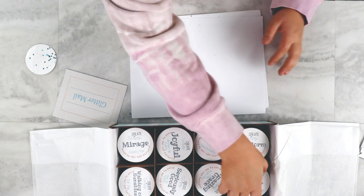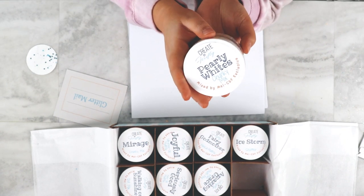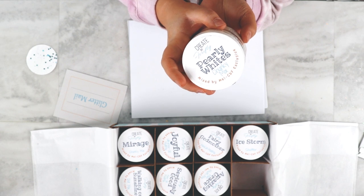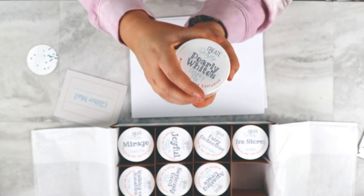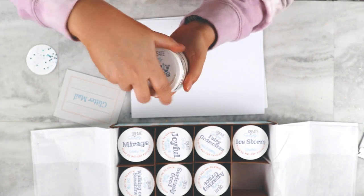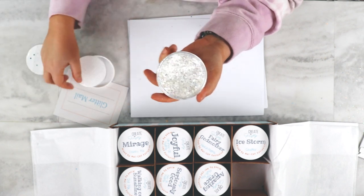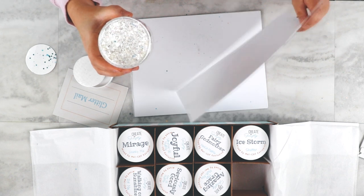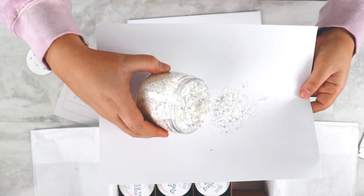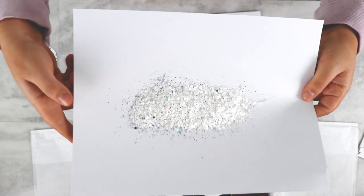200 of these boxes are curated each month, and then the individual colors are released around the 15th of the following month. This one is Pearly Whites, and I love this one. It's a chunky mix, and I don't think I've seen chunky white before. Let me flip this over. There is no glitter wasted in the making of this video.